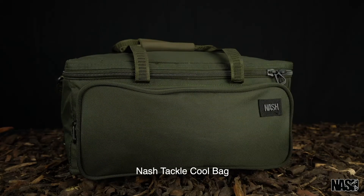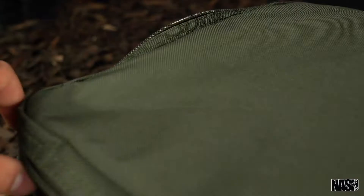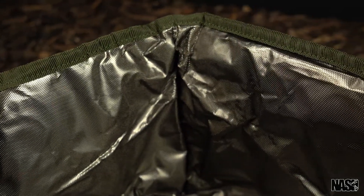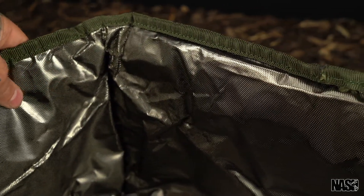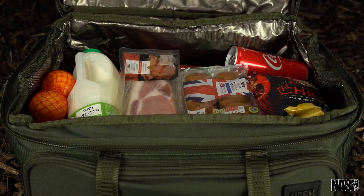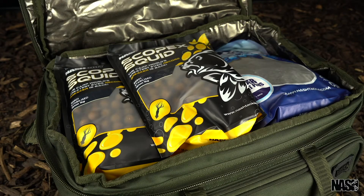The Nash Tackle Cool Bag. Heavy-duty zips allow for three-sided access to the cold reflective lined main compartment, which keeps food and drink, or up to seven kilos of bait, cool for up to 48 hours.